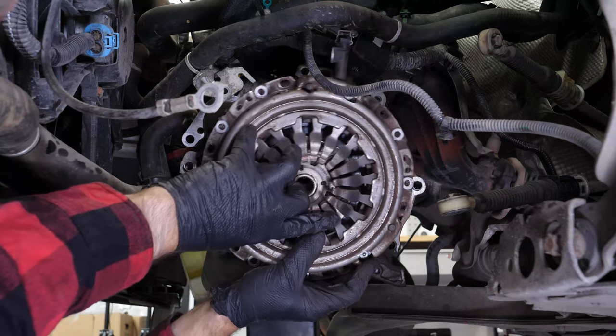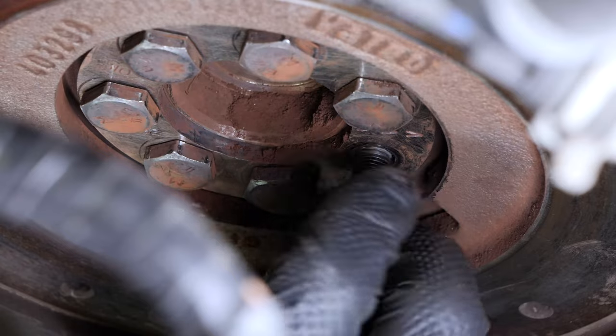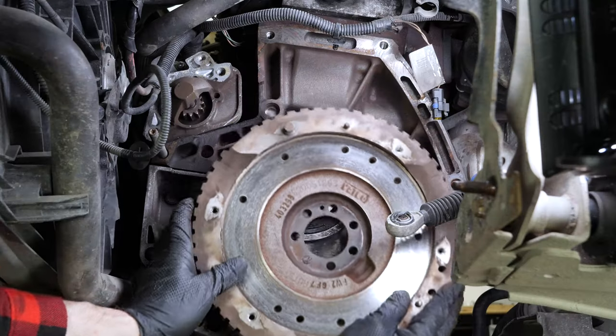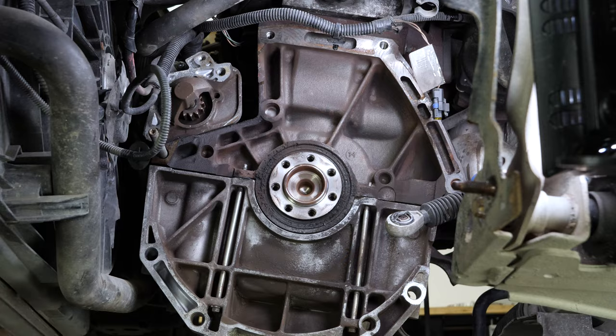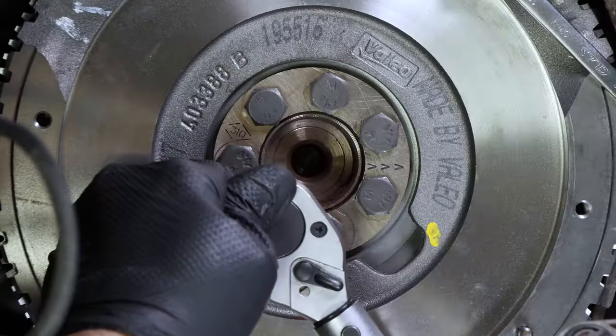Remove the clutch. You can now see the flywheel. In some cases it is crucial to change it at the same time as the clutch. If necessary, we recommend you watch our video on how to change the flywheel on the Megane 2 1.5 DCI, which is exactly the same procedure as the Clio 4.